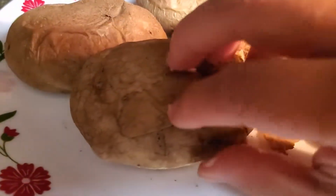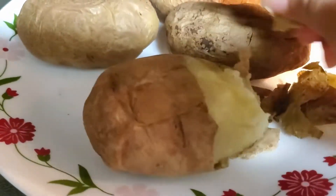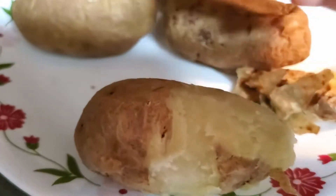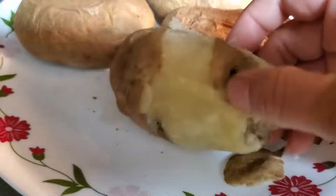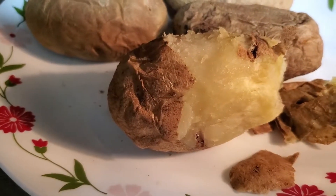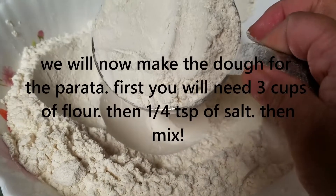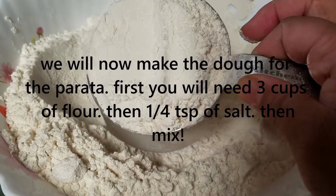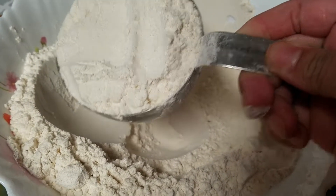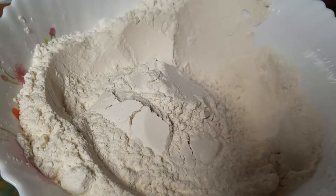I am mashing the aloo properly. Here I am preparing the dough for the aloo paratha. I am taking flour and cutting it to make the dough base.